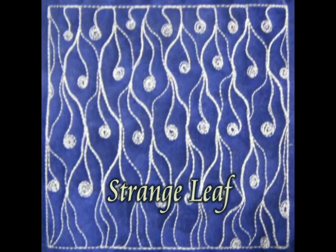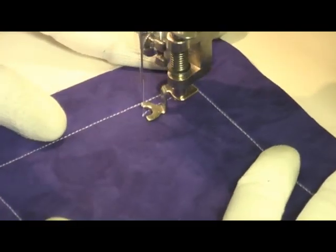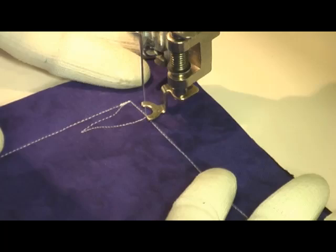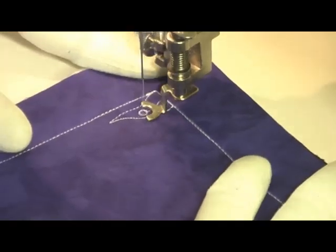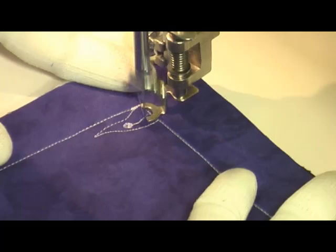This is the free motion quilting tutorial for Strange Leaf. This is stitched by first starting on one edge of your quilting space and stitching up a weird, wiggly shaped leaf. Then you're going to travel inside of this leaf and stitch a little wiggly line, then a circle, and fill that circle with some done stitching.